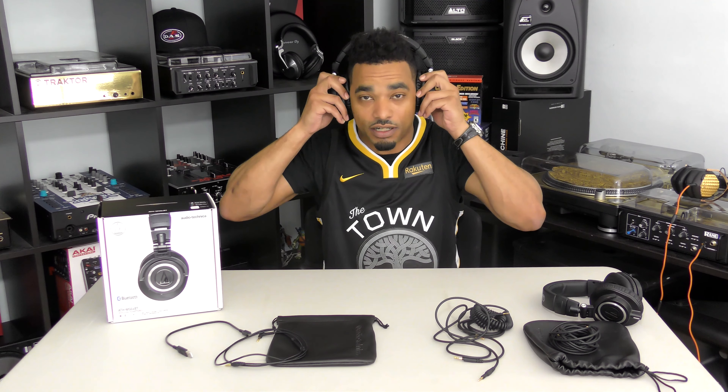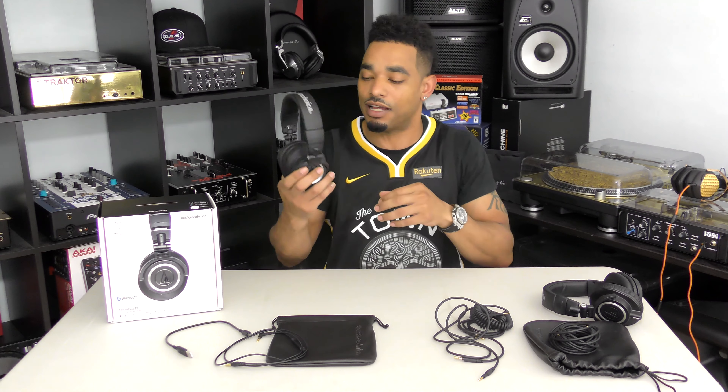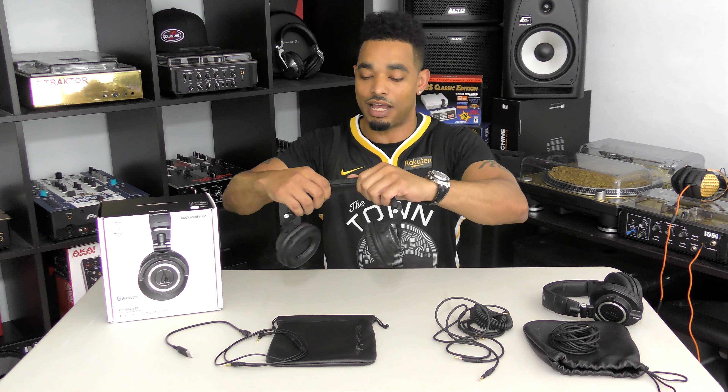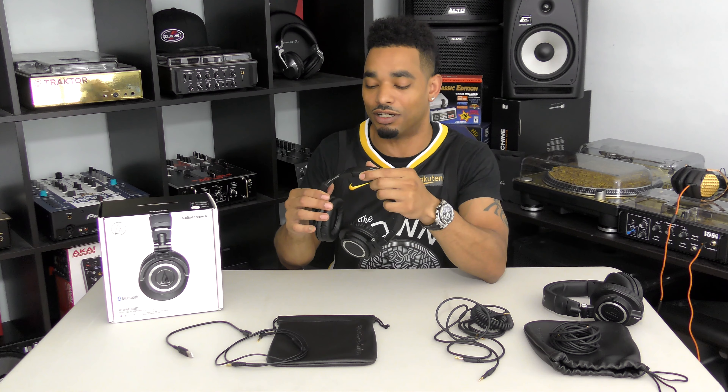They have the same aesthetics and feel, go completely over the ears, and they feel really good on the head — not excessively clamped. They still have the same exact sound signature. They're built really tough with a super flex headband, but they're still all plastic, which is my major gripe with these.